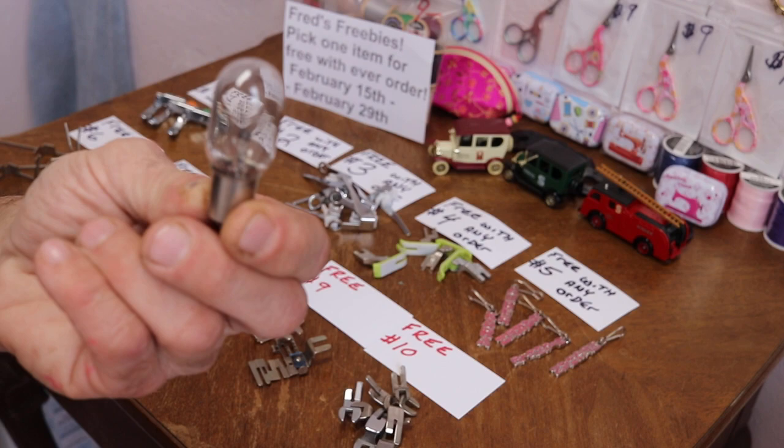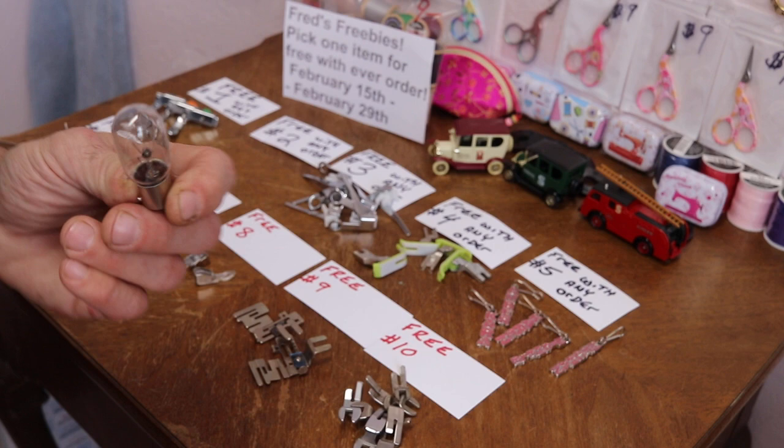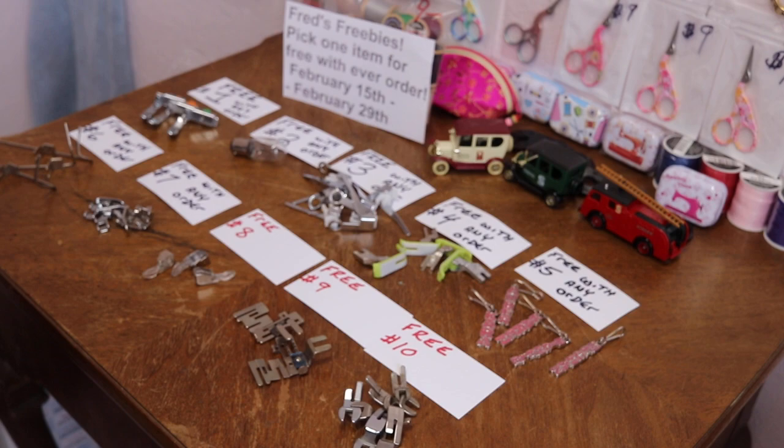Free number two: your bayonet style light bulb — old style. This is not an LED. I'm currently out of stock or really, really low on stock on the LEDs, so I'm offering one of these for free. If you want additional ones, they're in Fred's Dollar Store — you can get three of them for a dollar.